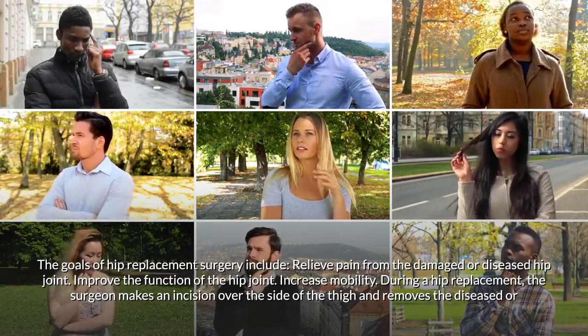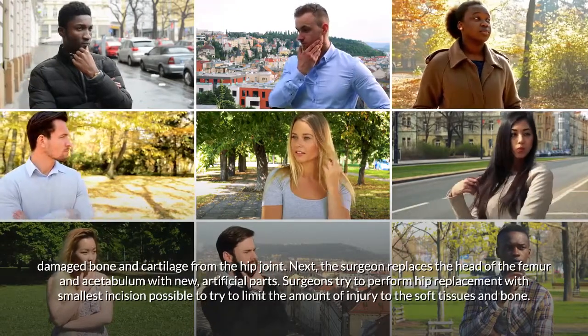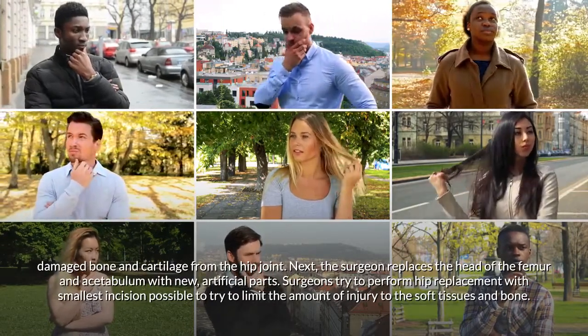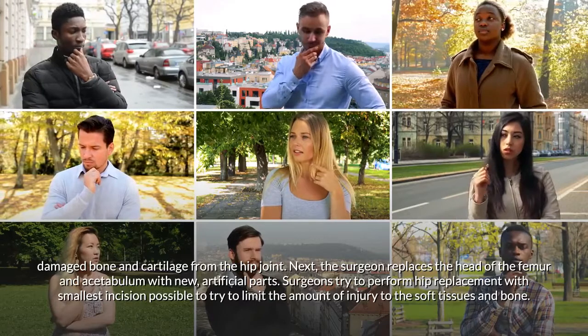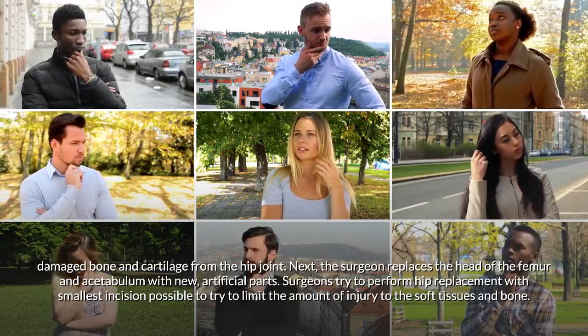The surgeon removes the diseased or damaged bone and cartilage from the hip joint, then replaces the head of the femur and the acetabulum with new artificial parts.